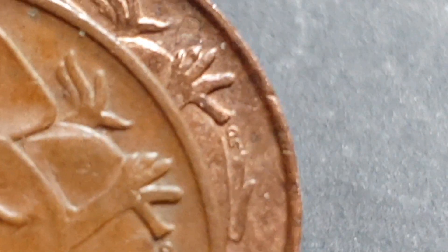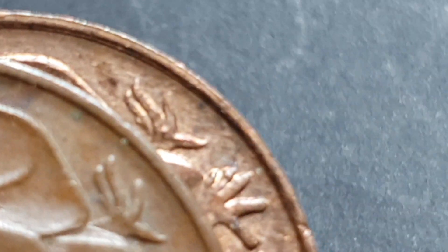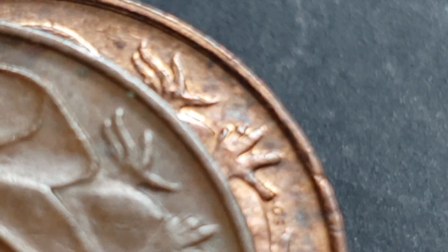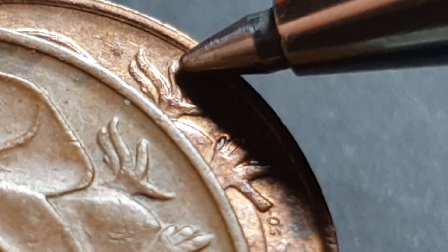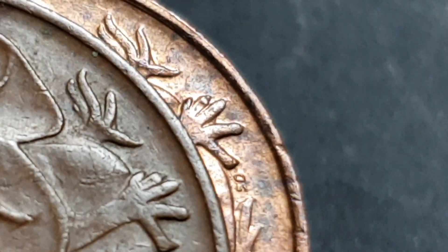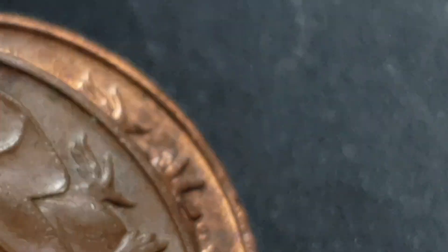If I put them both together, you can see this one ends in a point and this one is rounded. Let's get a better focus — okay, this one ends in a point as you can see, and this one is blunted. So these are two different mints, and that's how you can tell the 1966 two-cent coin.